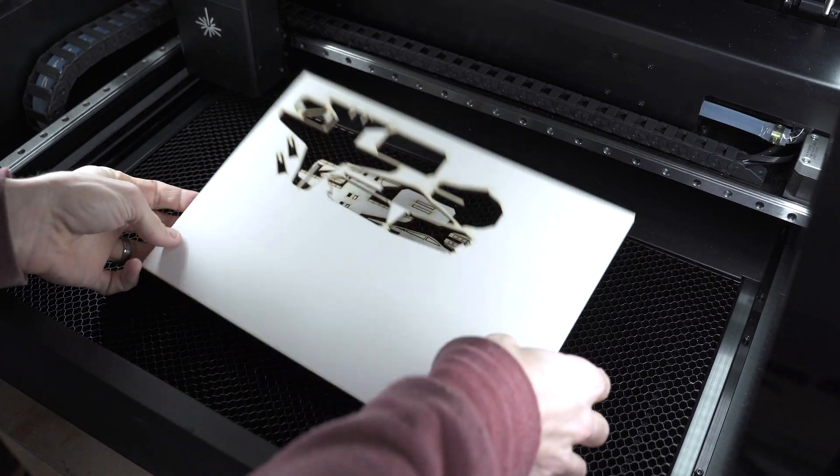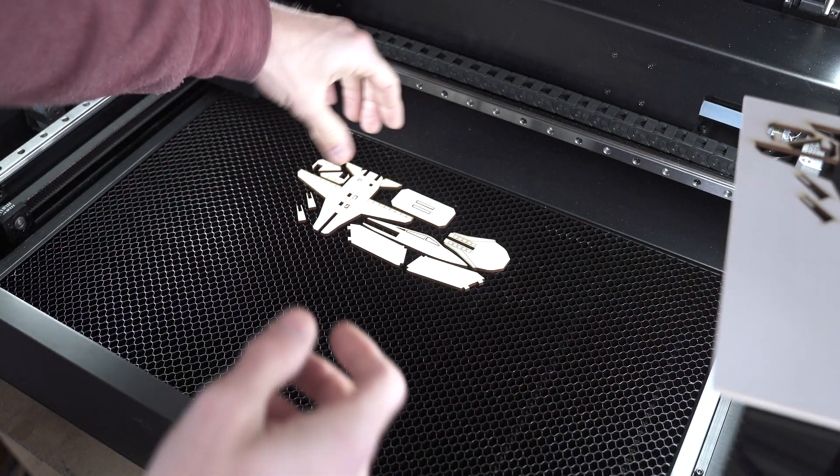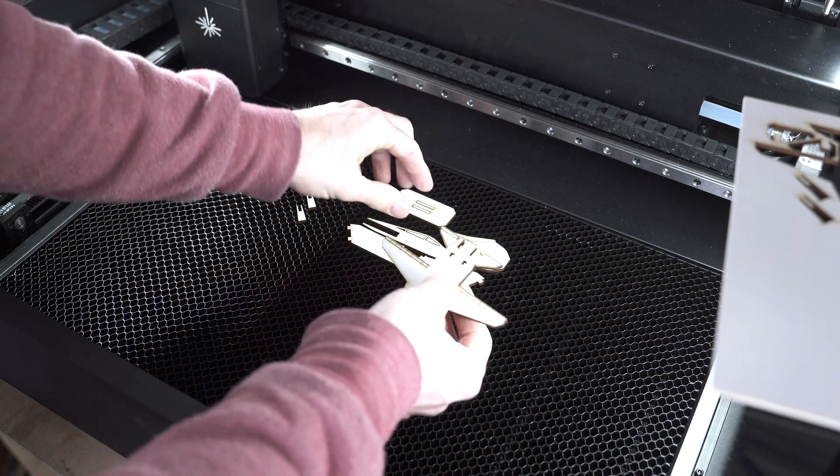Pulling this out and grabbing all the pieces to put it together.